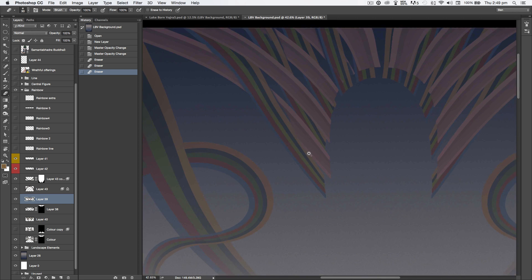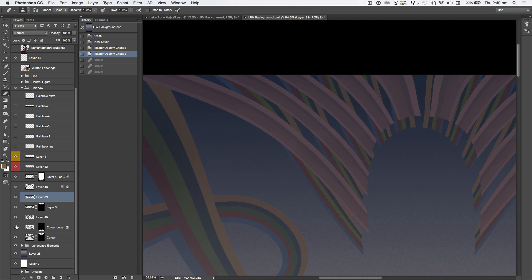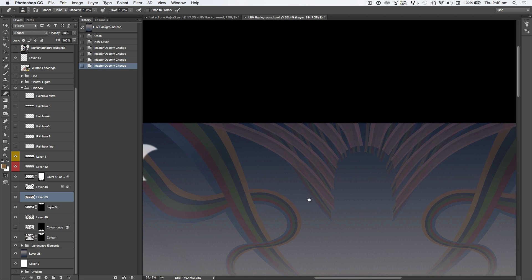I experimented with the lattice and didn't like it — it was still too busy. There's a central figure of Samantabhadra that fits within the halo section and the lattice detracted from that. I wanted the eye to rest on the central figure, but if you have a lot of contrasting elements surrounding it, the eye doesn't rest there. So I just had the simple pattern and played with the opacity of those layers — making the back one quite subtle and the one above it a little transparent so the underlying layer comes through slightly. That's how I arrived at the top central section.